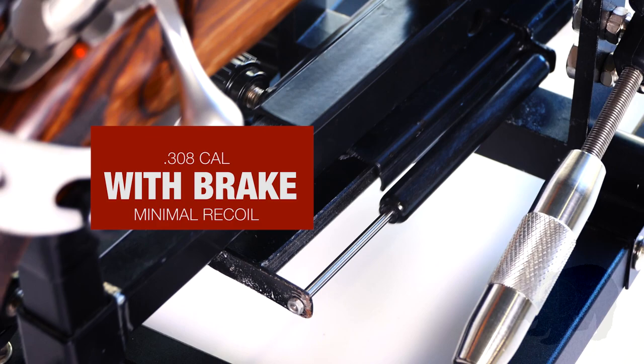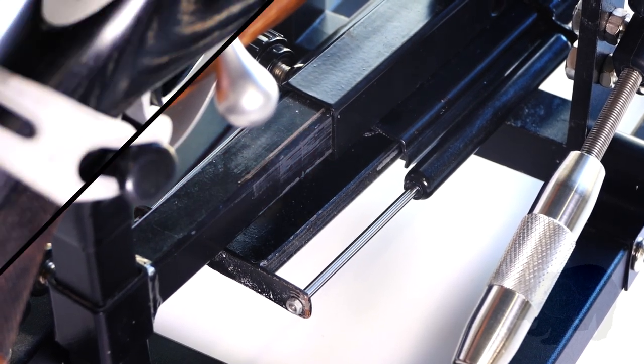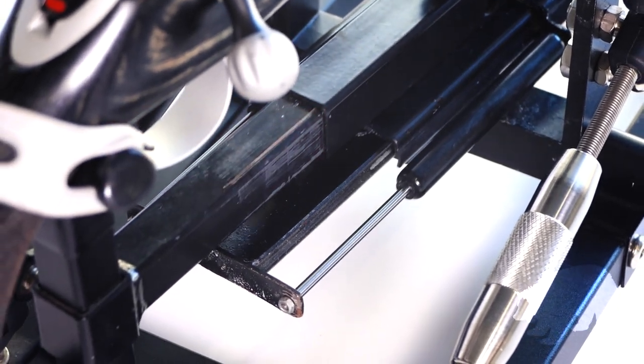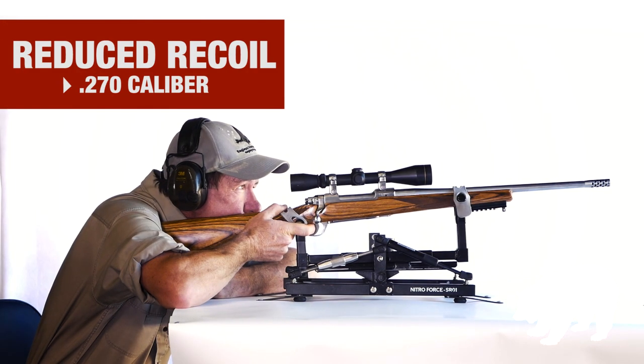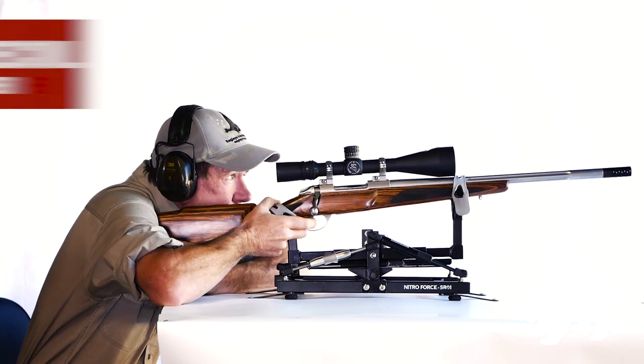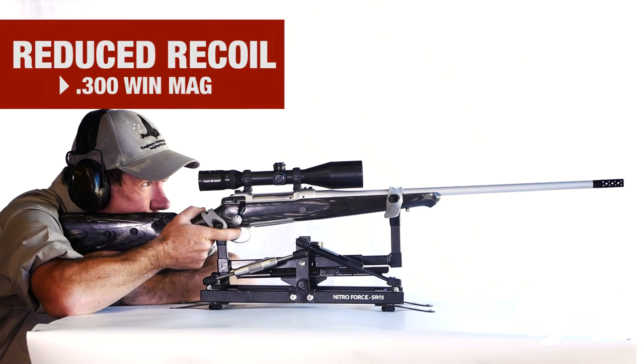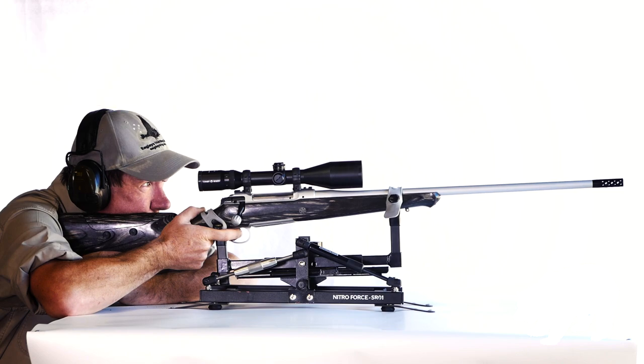It'll tone the recoil of anything through .308 to .300 Winchester Magnum and bigger. The muzzle brake reduces the force of recoil by many times, shrinking the rearward movement of the rifle to less than a quarter of what it was. All calibres can benefit.